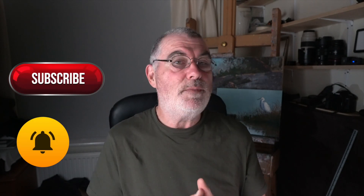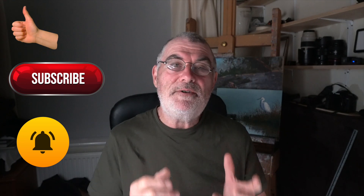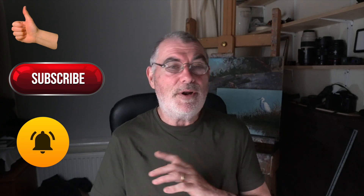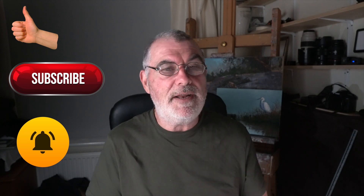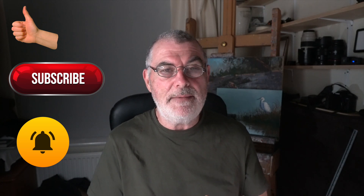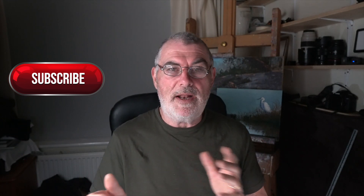Welcome back everyone. So as I said, it's all about coloured pencils, but before I dive into that let me just say thank you to all my subscribers and new ones. Thank you so much for the support. If you want more, don't forget my live streams every Monday and Friday evening at 7 o'clock p.m. London time.